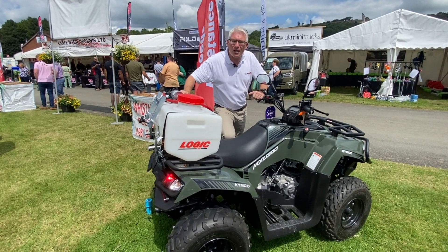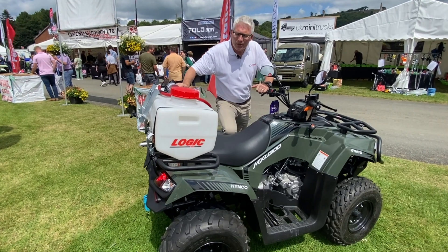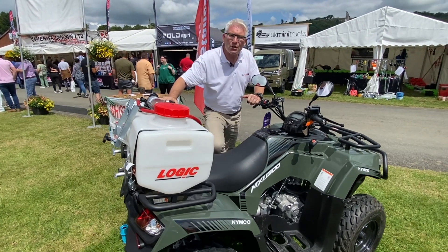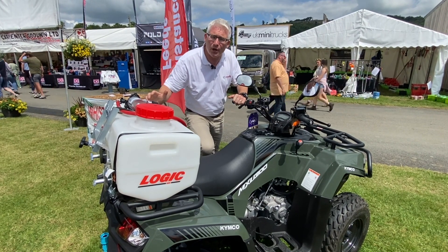Hi, I'm Damien from Kimco UK and I'd just like to run through the MXU 300. This is our entry-level utility machine, a two-wheel drive bike, which is one of very, very few left in the marketplace.